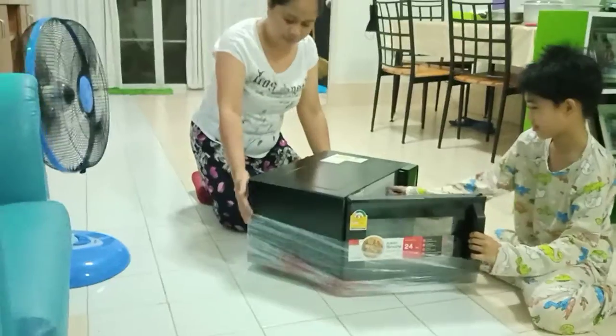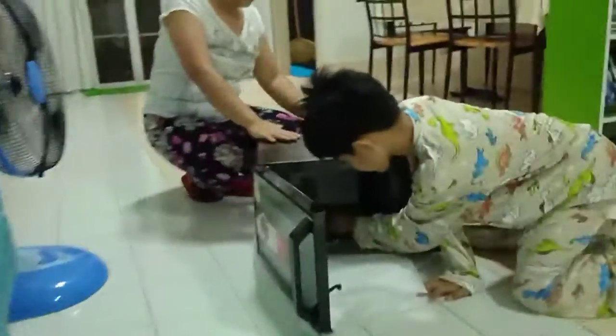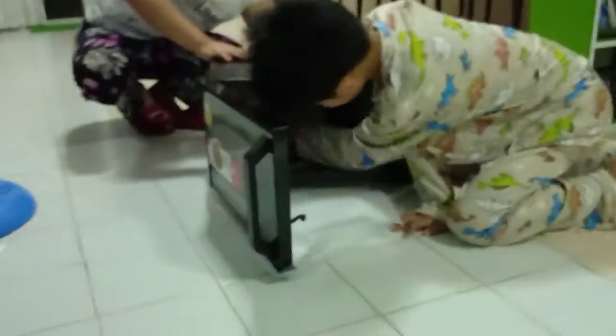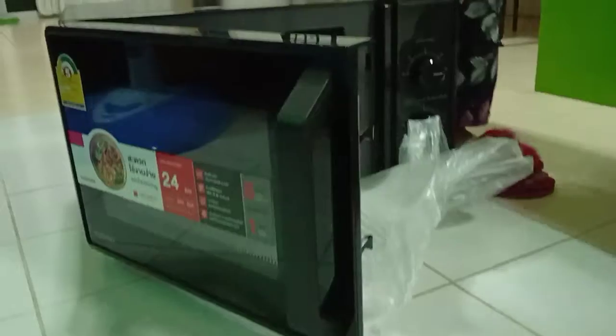So, you try to take out the plastic first. Wee! You see? So that is your microwave oven. What? How about your old one? It looks ugly. It looks hot. It's perfect.